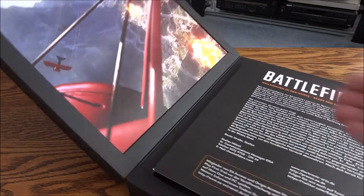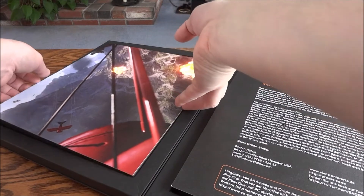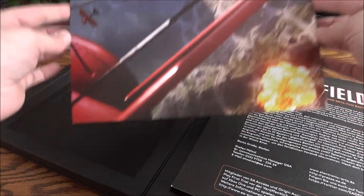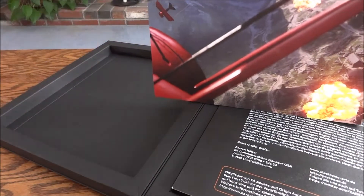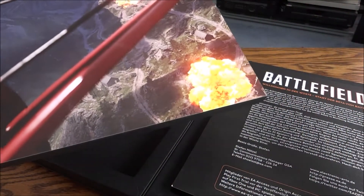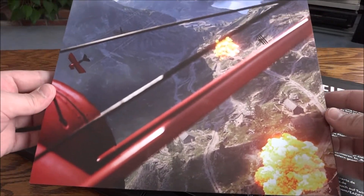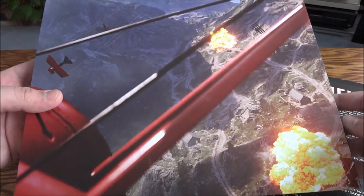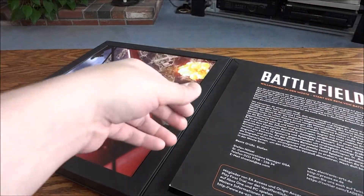So you open it up and the first thing you see is this backdrop which is really cool. What's really neat - and I just realized this - is you can pull these out really easily. You could display this; it even has little things on the back so you could just prop it up somewhere. You can see you've got dog fighting biplanes, Red Baron style biplanes, so that's pretty cool.